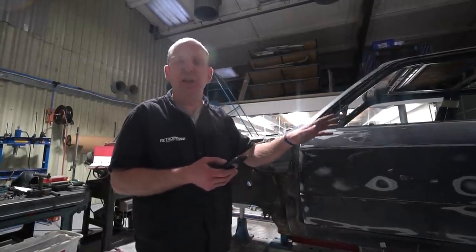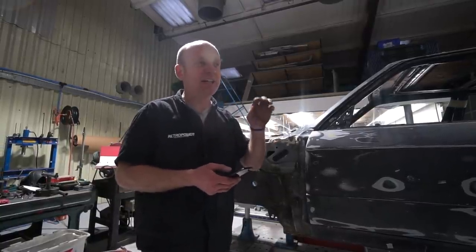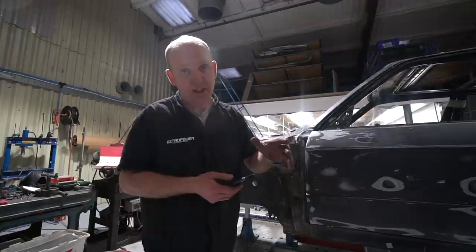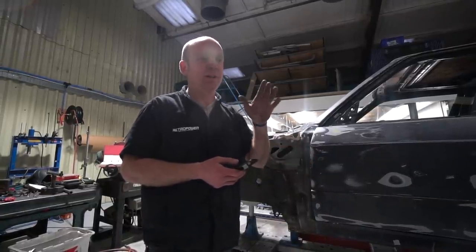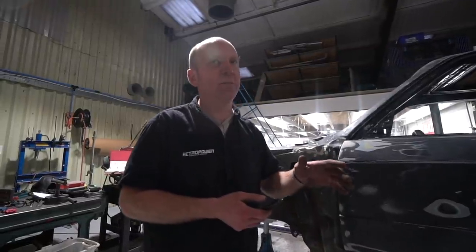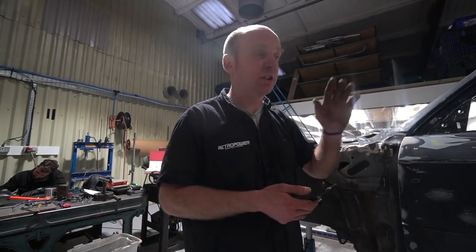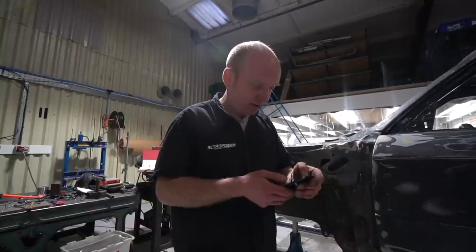Steve Pierce in Australia asked something related to training and getting younger people into the trade. The most informative person I've watched in the metal shaping and restoration world is actually in Australia — Pete Tomasini. I strongly advise getting his DVDs and watching his YouTube content if you want to learn about metal shaping. He's an extremely talented metal shaper; panels we'd divide into several pieces he makes in one piece. His hammer skills are on another level — he's really is the man for metal shaping.